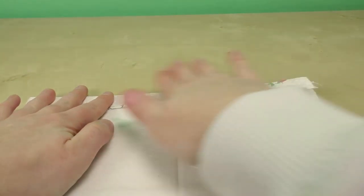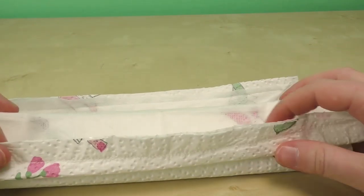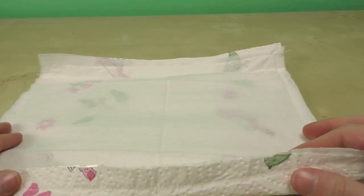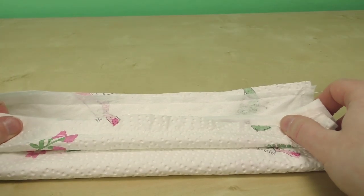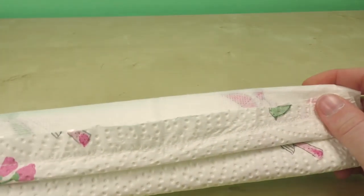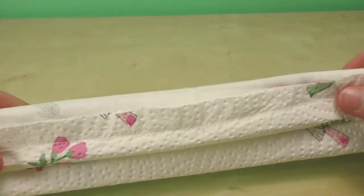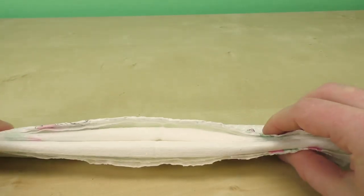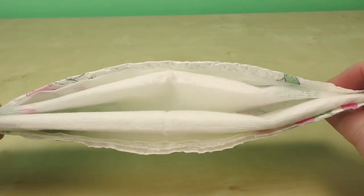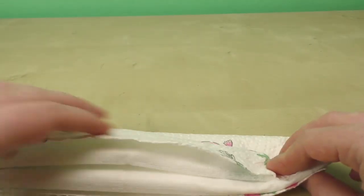Now we need to fold it. Take the side folds to the middle, then make a small fold. Fold it to leave room and space. Fold it in the middle — the fold on the side is very correct. Fold in the middle again. Now we cover the nose and mouth.